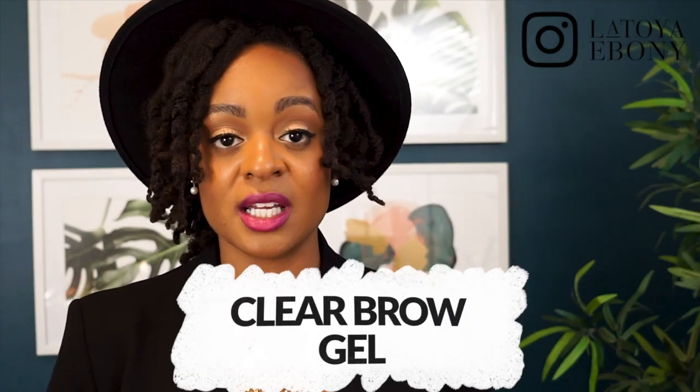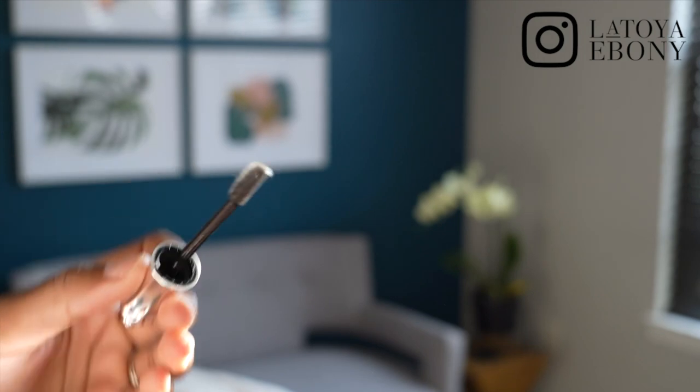Clear brow gel changed the game for my brows. What I do is brush all of my brows up, fill them in, and then brush them again. It keeps your brows in place and makes them look full and youthful — it gives that modern look that I really love. I can't do my eyebrows anymore without clear brow gel. Game changer.